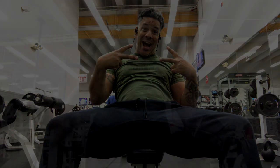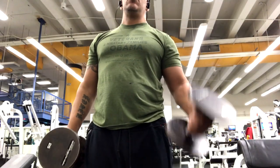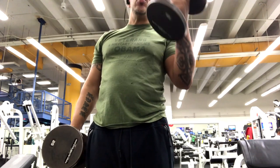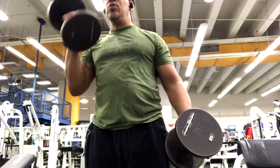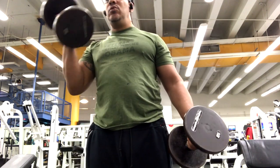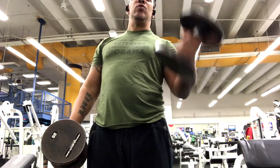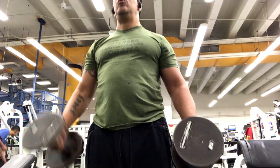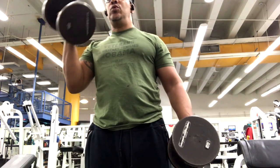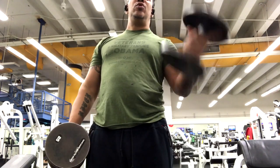Here I am doing standing alternate dumbbell curls, doing 25 pounds, which is good for me right now. I mostly used to do it with 60 pounds, but now I'm doing 25 pounds. Just bring it up and down smoothly, slowly, with control. Don't bend your back, don't move your back — try to keep it as straight as possible. You can bend it a little bit if you want, but I don't suggest you do so.